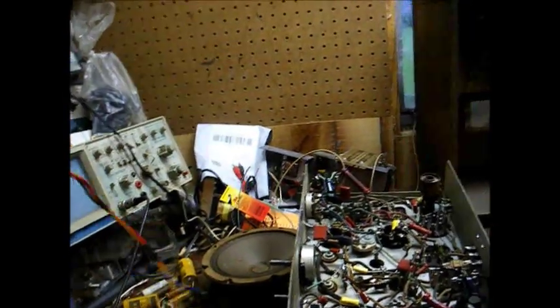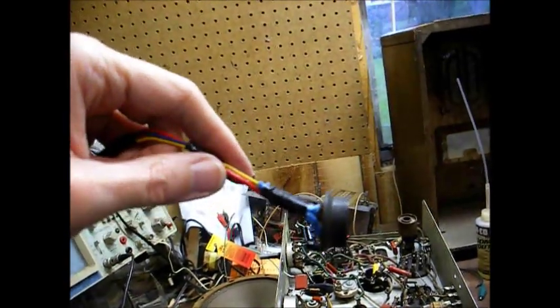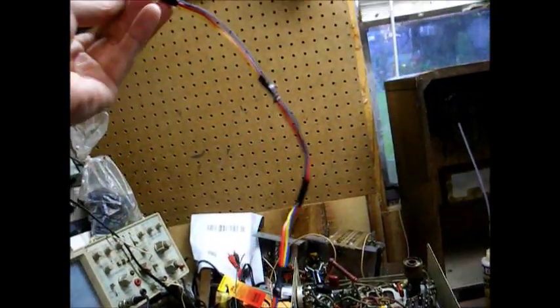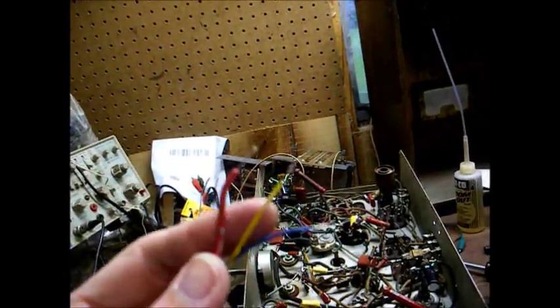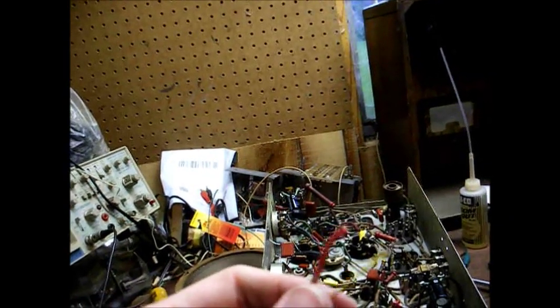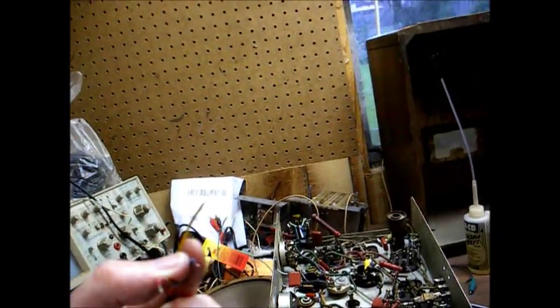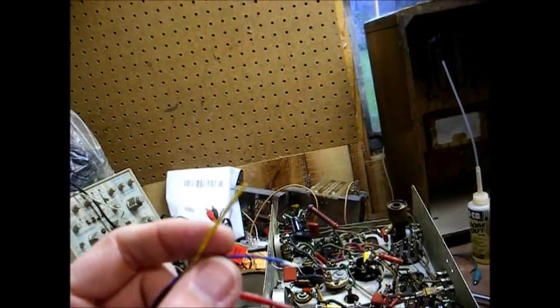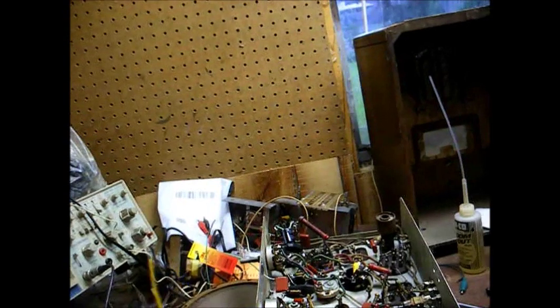Here's our new cable ready to be installed into the radio chassis. We have everything taped up and with heat shrink tubing so it won't cause any problems. Our blue lead will go to the plate of the output tube, the red lead will go to the B-plus input to the audio output transformer, and the yellow lead will be our field coil.